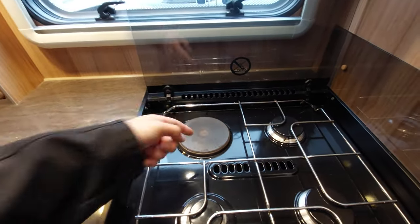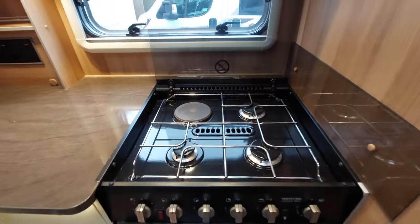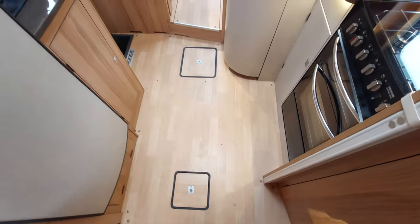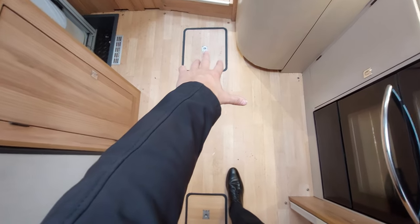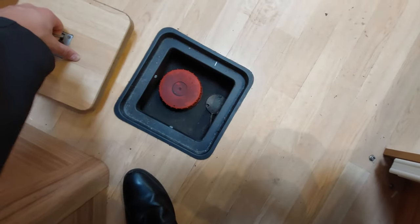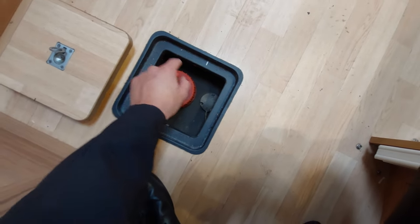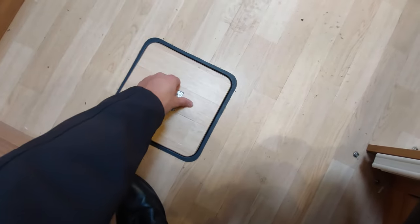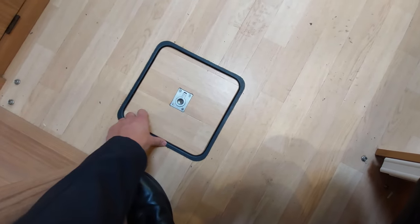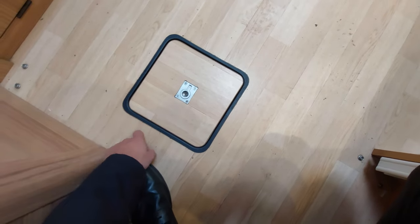Moving around from the fridge into the kitchen area, up at the top you've got a really nice bit of storage. Here is your hob and your oven and grill which is below. Your hob has got an electric plate which is dead handy - if you're plugged into electric you can use it - and then you've got three gas burners as well. Looking down on the floor of the kitchen area you can see two hatches: the first is where your fresh water tank is concealed, and the second is where your wastewater tank is stored.